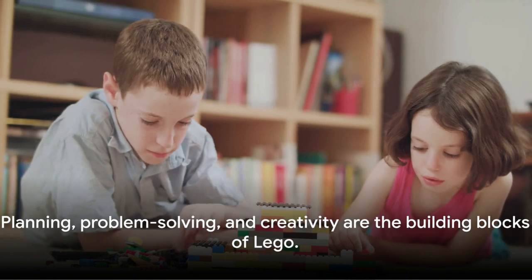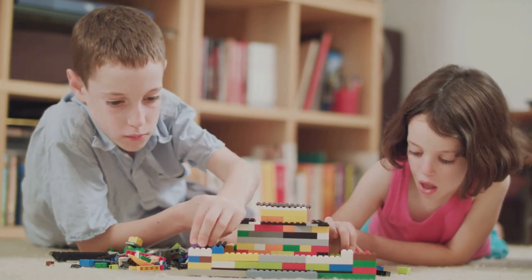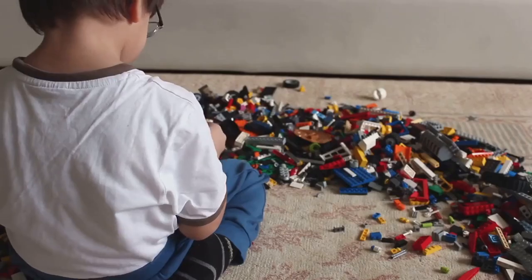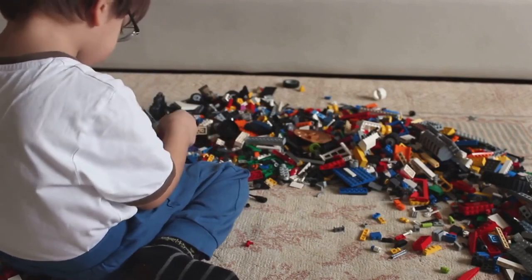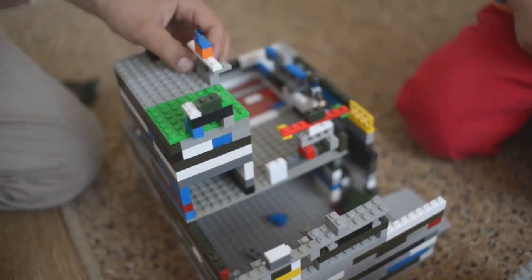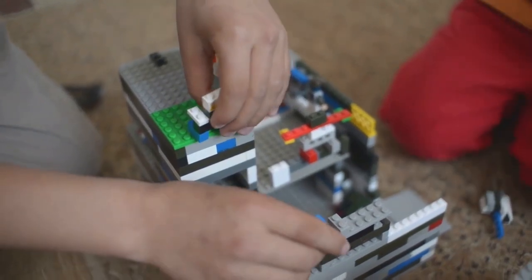Remember, Lego building is not just about stacking bricks. It's about planning, problem solving, and creativity. Each brick you place, each decision you make, contributes to the final masterpiece. Master these basics and you're well on your way to becoming a Lego expert. It's time to let your imagination run wild and start creating your own unique Lego world. So grab your bricks, get building, and most importantly, have fun — because in the world of Lego, the journey is just as important as the destination.